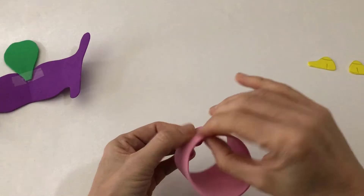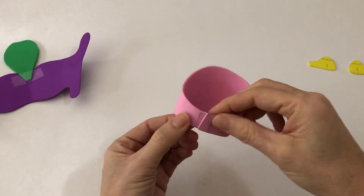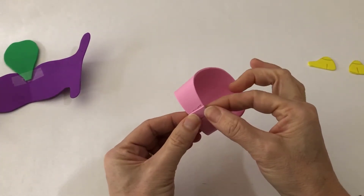Step 4. Tape the cricoid cartilage together to form a circle. My cricoid cartilage is pretty in pink. It looks like a ring — a giant ring in this model.